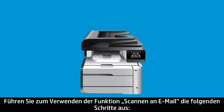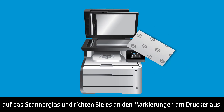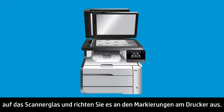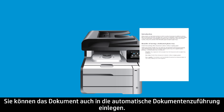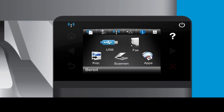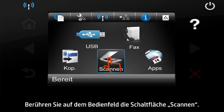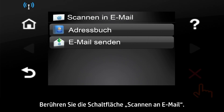To use the Scan to Email feature, follow these steps. Lift the scanner assembly and load the document on the scanner glass according to the indicators on the printer. Close the scanner assembly. You might also load the document in the Automatic Document Feeder. Touch the Scan button on the Printer Control Panel.